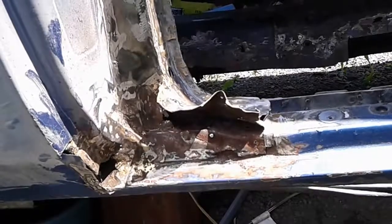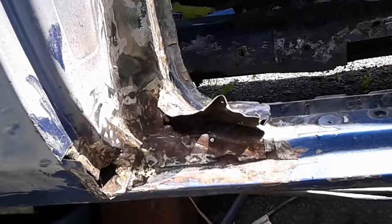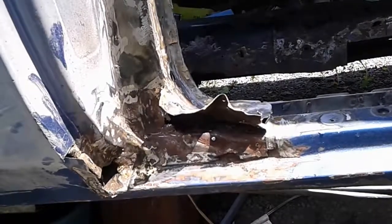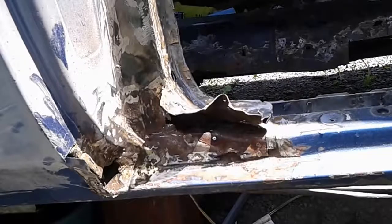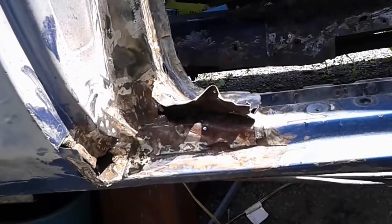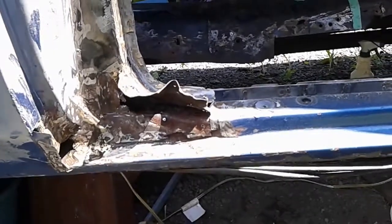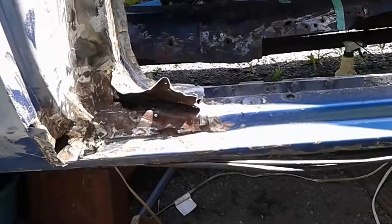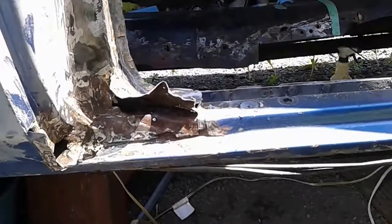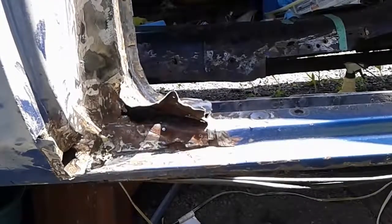Wow, it's like digging for buried treasure, except your treasure is a rust pocket. I knew it — when I saw the Bondo in this area, I knew as soon as I ground it out I was gonna run into a problem. I was scared to do it but I knew I had to, and obviously I'm glad I did. There's no sense doing a car to this extent and leaving that. My intention for this thing is to get the body off and do a frame-off restoration. I'm gonna jab away at this today and see how far I get.